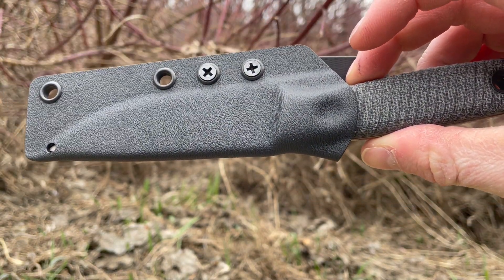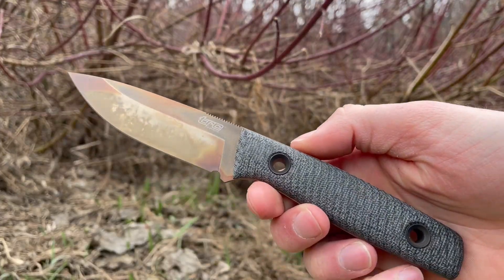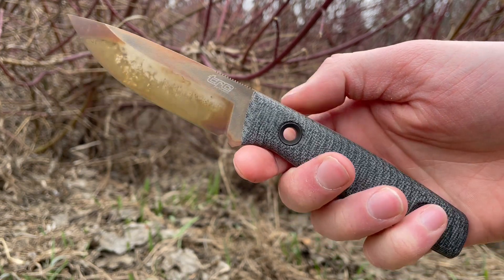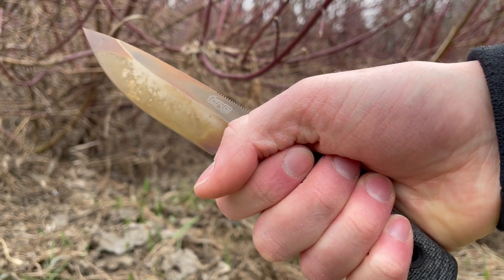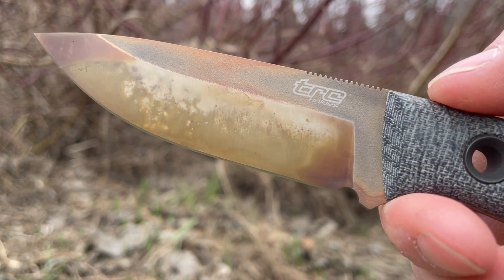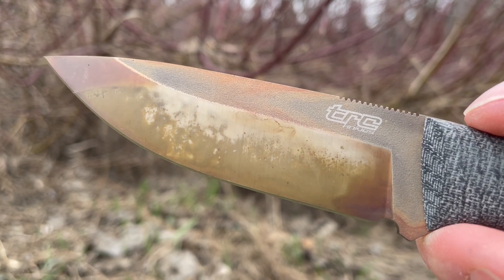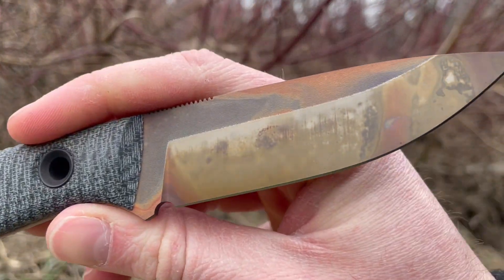Perfect little compact package. The overall length of the knife is 8.25 inches and the blade length is 3.5. Fits very nicely in the hand — quite a fine grip but very comfortable nonetheless. Flat grind as you can see, and the particular steel for this one is the M390.